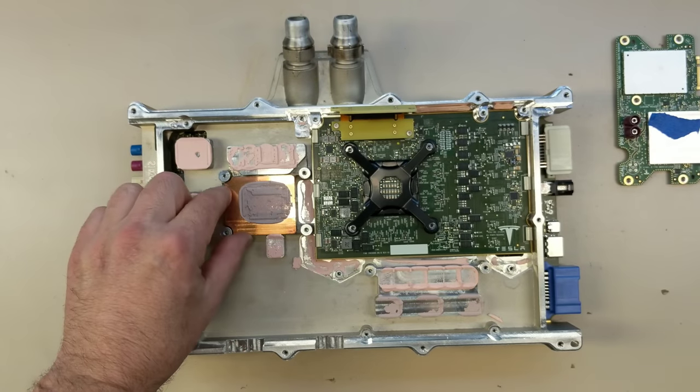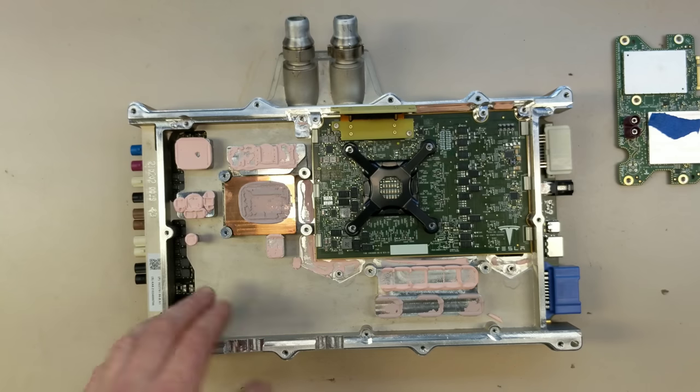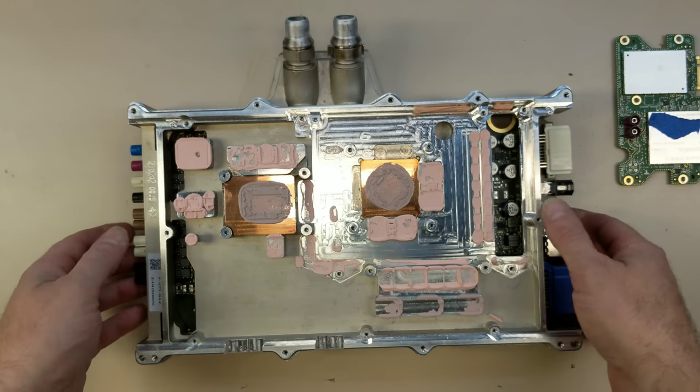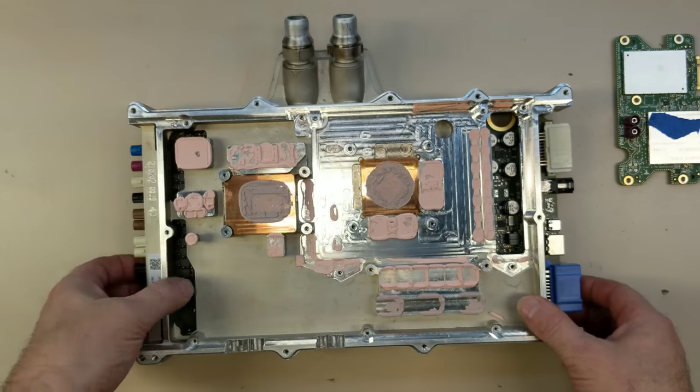There's a nice copper heat spreader for the CPU. It's 45 watts, so they've got to dissipate that. This whole thing is a cold plate chilled by the glycol. There's also a heat spreader for the GPU.